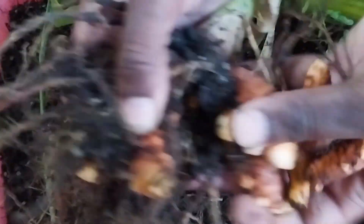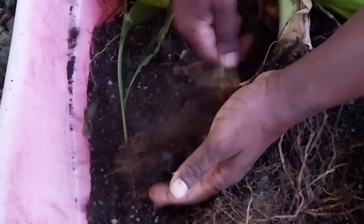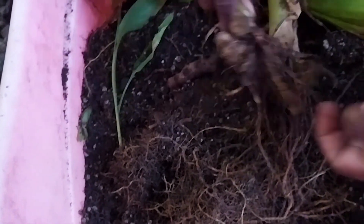We're not done with one container yet and look at the amount that we're getting from just one container. Look at these ones! And if you don't want to use curry, you can use this instead of curry.